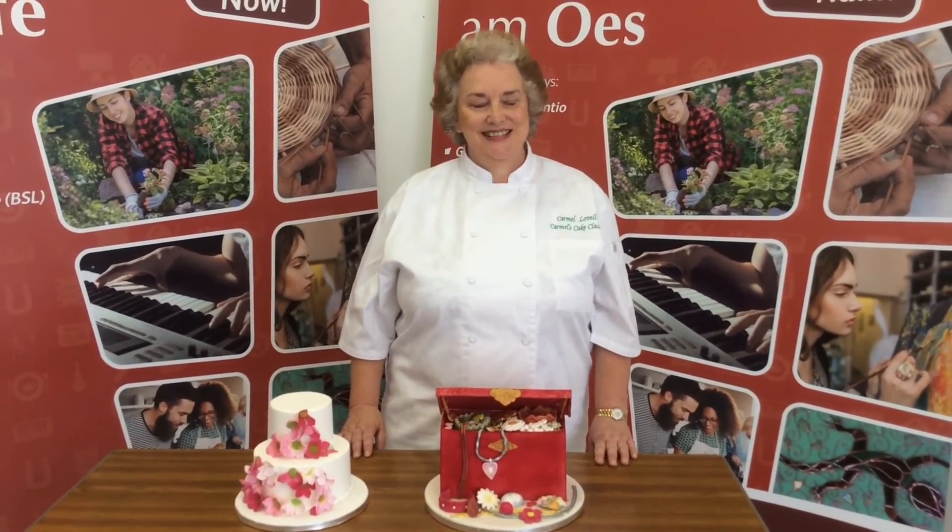We do novelty cakes like teddy bears in a bed and a Valentine's cake. Obviously we do a lovely Christmas cake. If you fancy your chances watching Bake Off and professional Bake Off, come and find out how difficult it is and how easy it is to do sugarcraft.